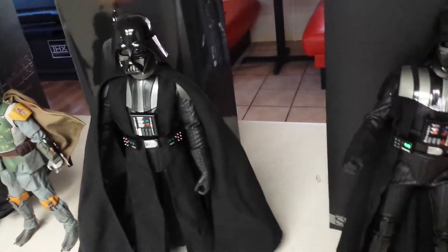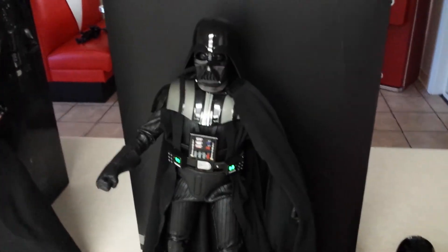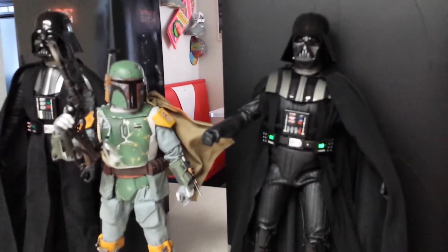That's why I'm not discussing the Hot Toys or I don't have a Hot Toys one. Now here's the third Sideshow one. This one seems to be about the correct height. Put him here — take a look at that. That's much better.